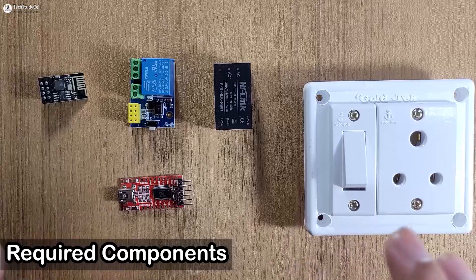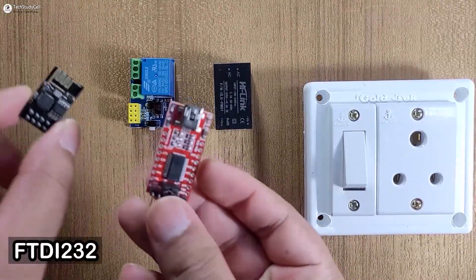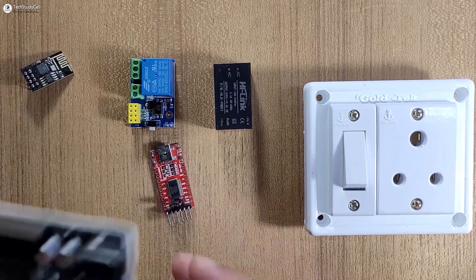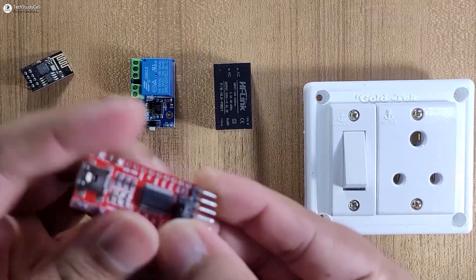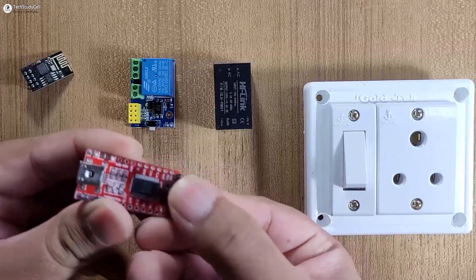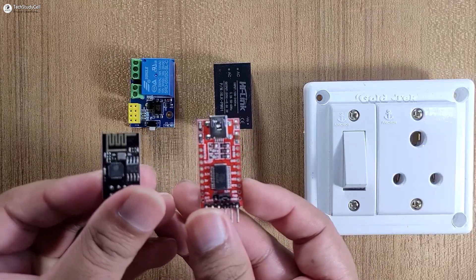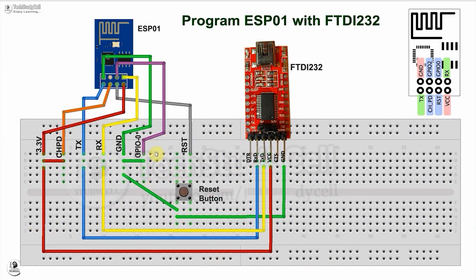These are the required components for this project. To program the ESP-01, you can either use FTDI-232 or Arduino Uno — here we are going to use FTDI-232. So first we have to select 3.3 volts for VCC. Now we will connect the FTDI-232 with the ESP-01 as per this circuit diagram. In the circuit, I have connected GPIO-0 with the ground. After giving the supply, you have to press the reset button to go to programming mode. I have already covered this in my previous video — you can find the link in the description and the I button.